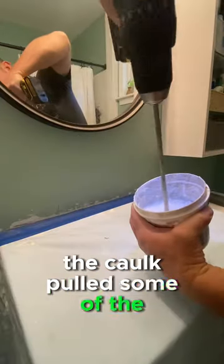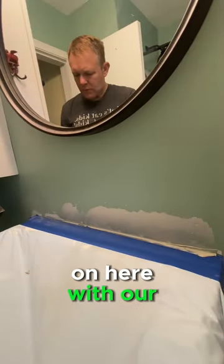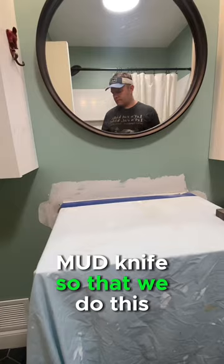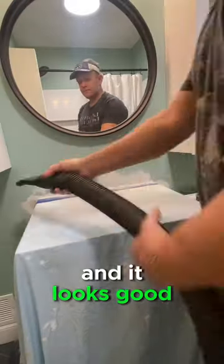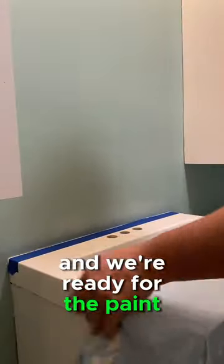The caulk pulled some of the drywall paper off, so we've got to put a skim coat on here with our mud knife so that we do this right and it looks good. A little bit of sanding and some vacuuming, and we're ready for the paint.